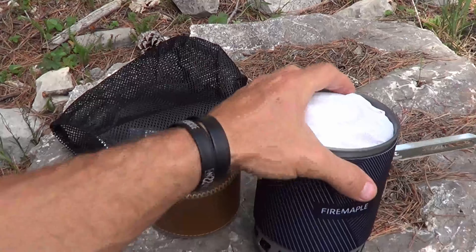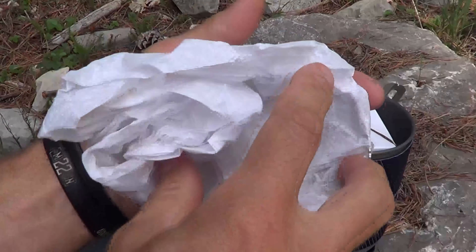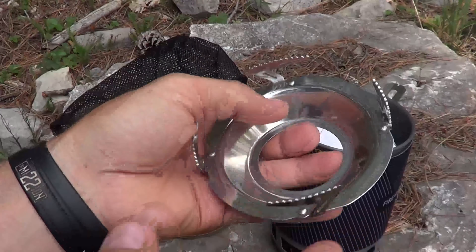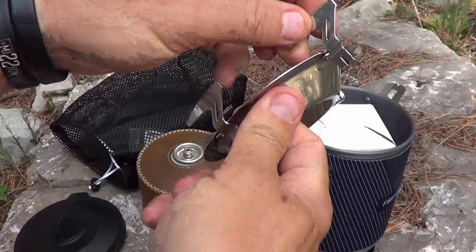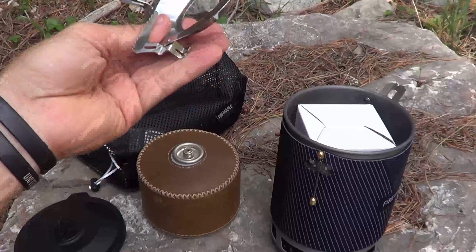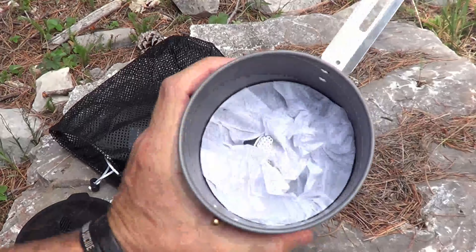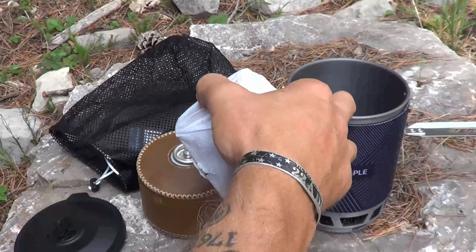So very cool that they include that. The next thing is something I'm really excited about — this is the adapter that allows us to use standard pots with this unit. Very nice pot supports; you just fold them out like this, there are four of them, and this can sit on the burner so you can use a standard pot. The next thing we see is a little cardboard insert, and then down in the bottom we find the burner itself.